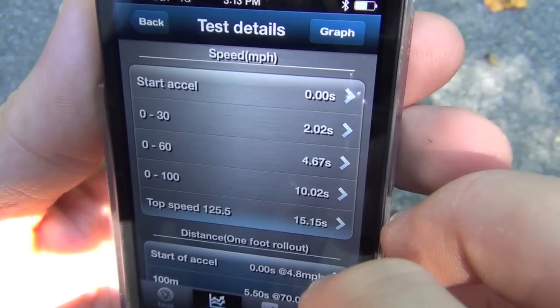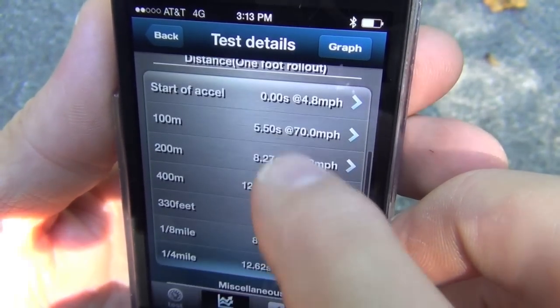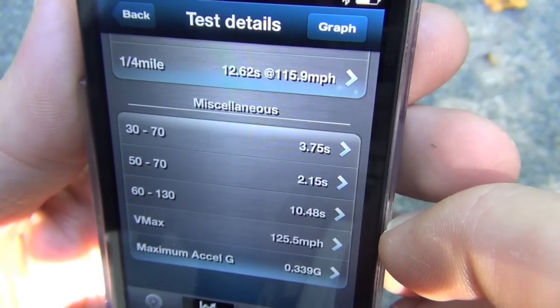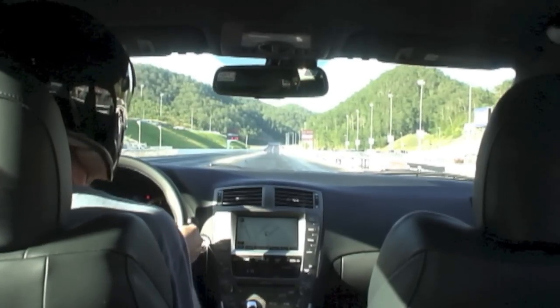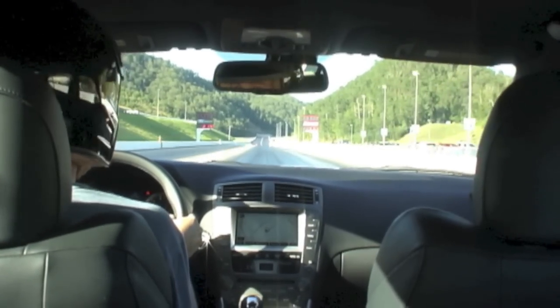My best run was a 0-60 time of 4.6 seconds, an eighth-mile time of 8.2 seconds at 91 miles per hour, and a quarter mile of 12.6 seconds at 115 miles per hour. To make sure I canceled out any elevation changes, wind, or other factors, I ran in the opposite direction too. Out of my four runs, my average quarter mile was 12.8 seconds at 112 miles per hour, with an average 0-60 time of 4.8 seconds. I've had this car to my local eighth-mile track and the quarter-mile track at Bristol Dragway in the past, and the numbers from the V-Box are only a couple hundredths of a second different than those runs. That's impressive.